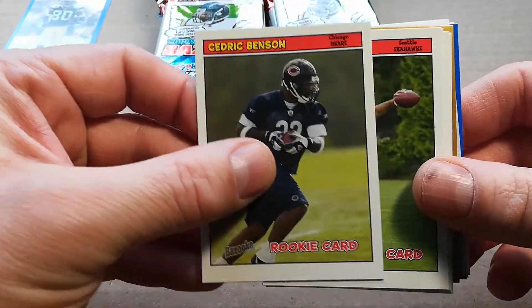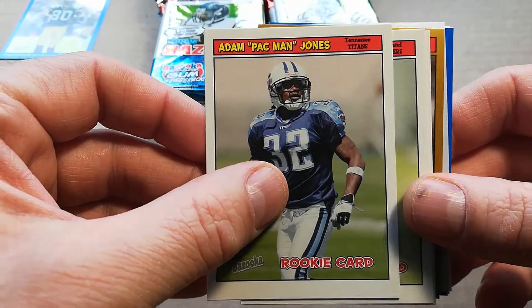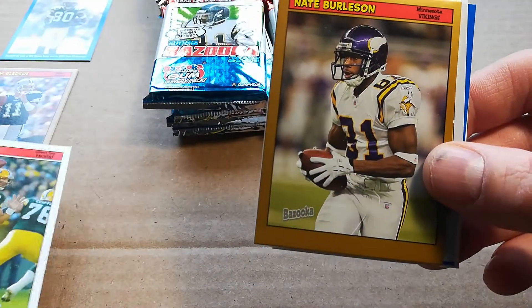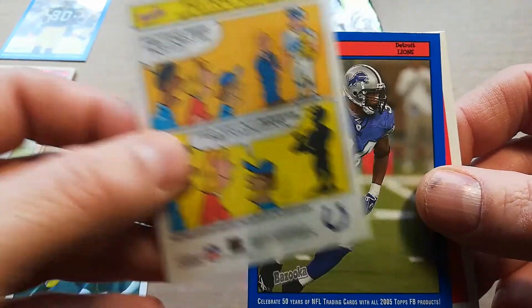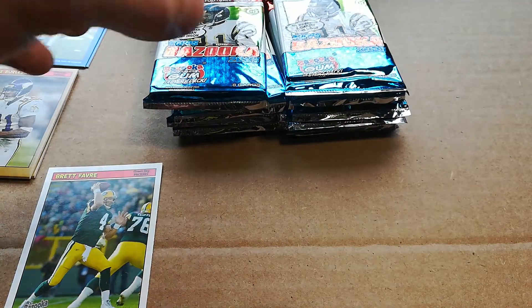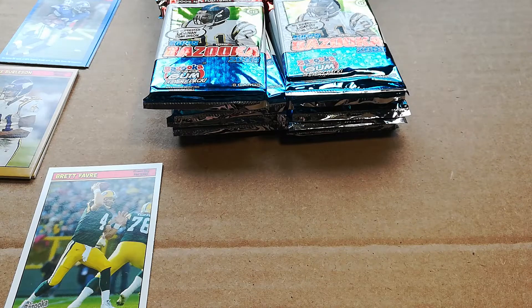Looks like my son ate the gum — hope he's loving it. Got David Green, Cedric Benson, Adam Pacman Jones — he was good for a while then went crazy — Brett Favre, Nate Burleson gold, a Peyton Manning comic, and Kevin Jones. I've got to look up the scarcity of the blues. I'll check the box info afterwards.